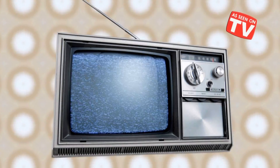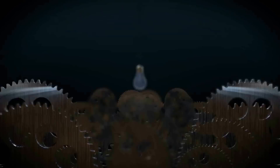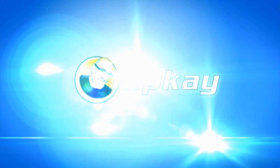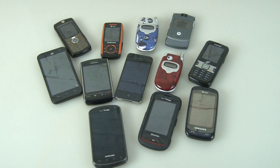As Seen on TV products are all the rage, but how do you know which ones are super and which ones are stinkers? That's easy — we're going to tell you. Just about everybody has a smartphone nowadays, and some people like me are actually smartphone hoarders. So let's test out some smartphone gizmos.